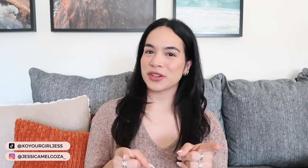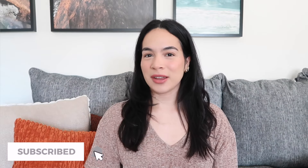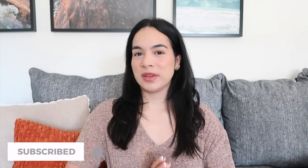Hey guys, welcome back to another video. If it's your first time here, hi, my name is Jess. Welcome. So as you can see by the title of today's video, today's haul is going to be featuring lots of fall fashion accessories.